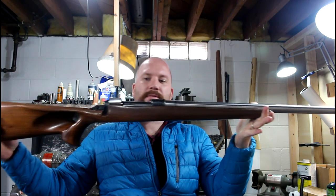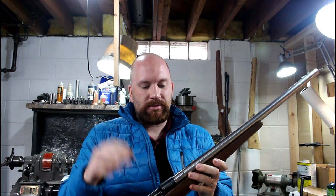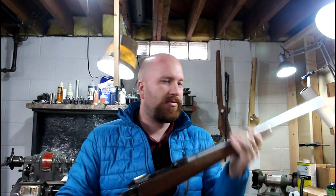That'll be a nice little rifle — a 30 ought Winchester. I bought this rifle, sold the stock, and pretty much have nothing into it right now. So it's basically a free rifle, plus a bunch of my time to make that receiver look good and fit it back into that stock.